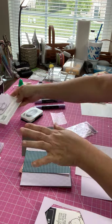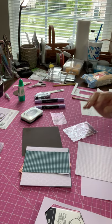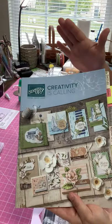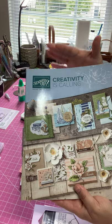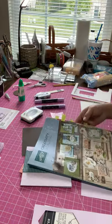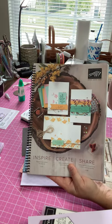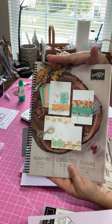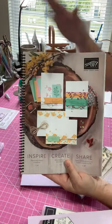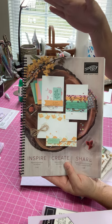My desk is a mess but I wanted to have everything out to show you what I used. The catalog I used was our current catalog — this is going to be changing around June 2nd or 3rd, when we go to our new catalog. I can't show you anything inside yet, but lots of great things have moved from our old catalog into our new one, plus some great new products coming out in June.